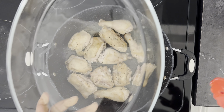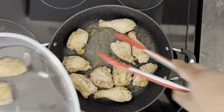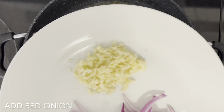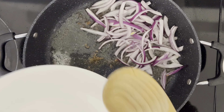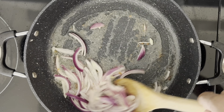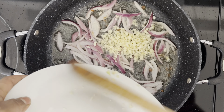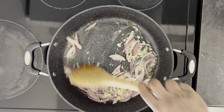Now I'm gonna go ahead and take my chicken out. Now I'm gonna add my red onion and I'm just gonna sauté my onions for 30 seconds before adding my garlic. Now I'm going in with my finely chopped garlic — sauté for another 30 seconds before adding the rest of the ingredients.